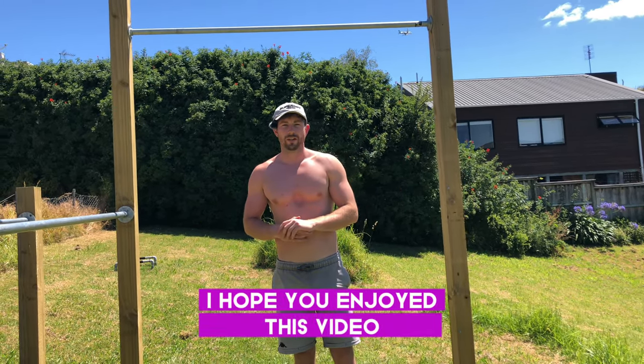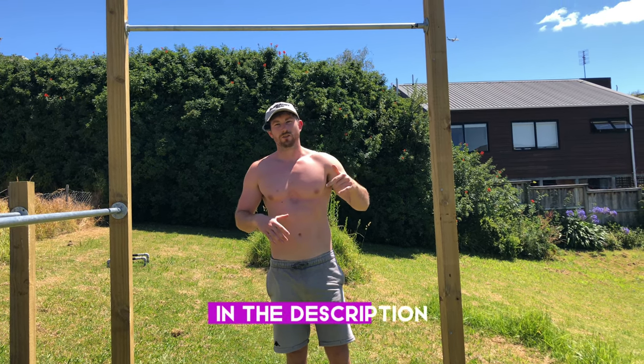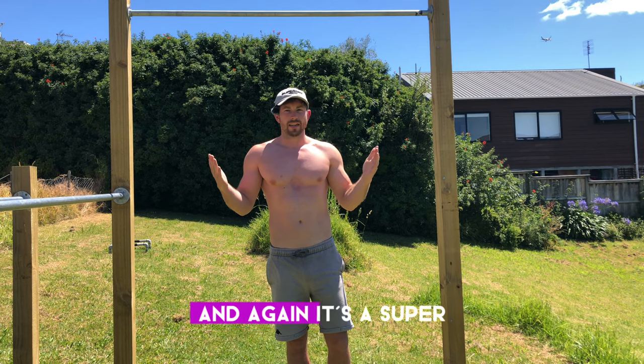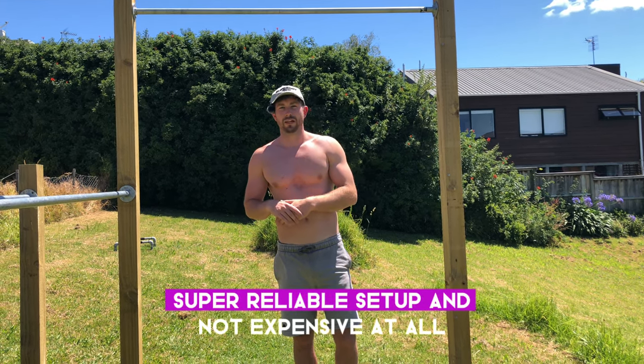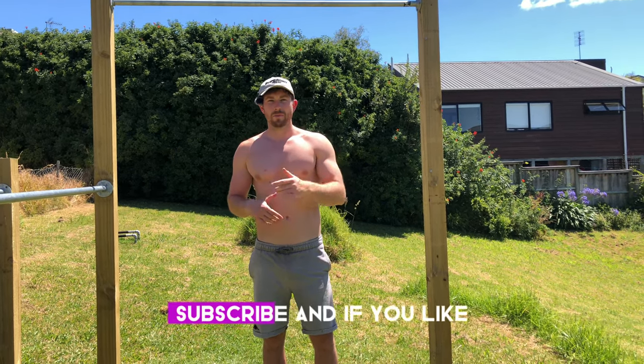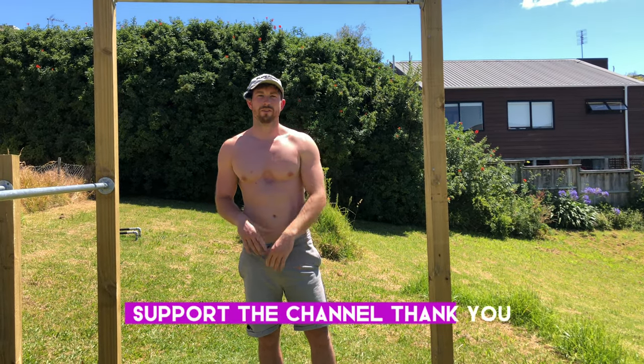So that's my pull-up and dip setup. I hope you enjoyed this video. Everything you need to set this up is in the description below. It's a super reliable setup and not expensive at all — you can get everything at your local hardware shop. Remember to subscribe if you like the content and want to support the channel. Thank you!